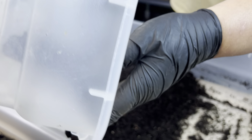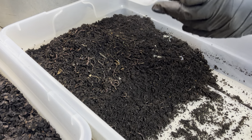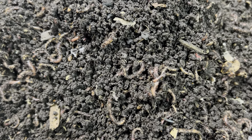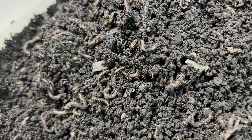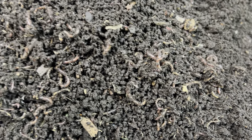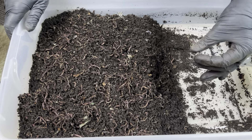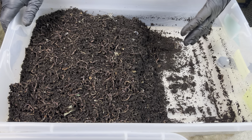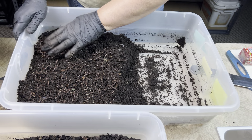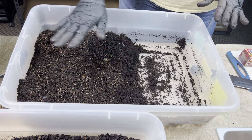I'm going to pour the sifted-out worms in here early in the process so I don't forget to do it later. Bin companions can perform a function — especially if you have bigger chunks of bedding and your worms need help breaking it down into particle sizes they can eat more quickly. But since I use pre-compost, I've already got a lot of biota performing that breakdown function, so I don't need the bin companions and I want to keep them to a minimum.